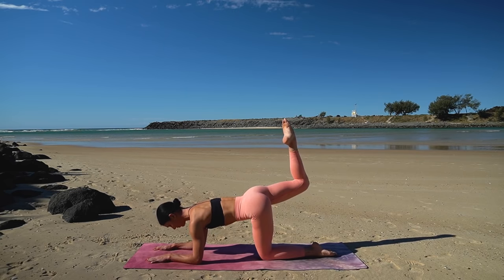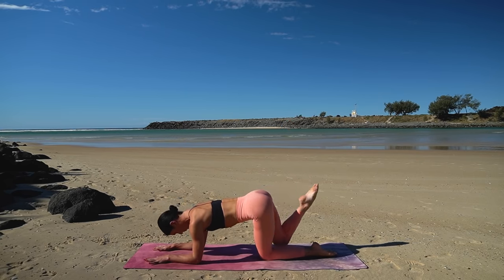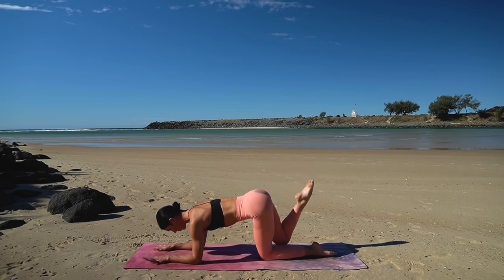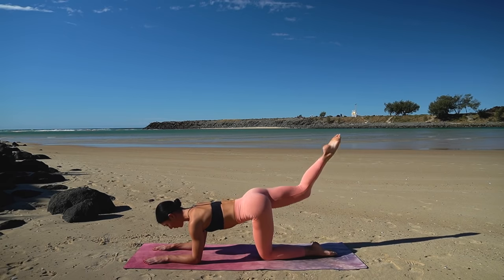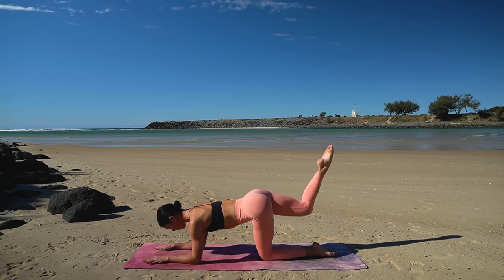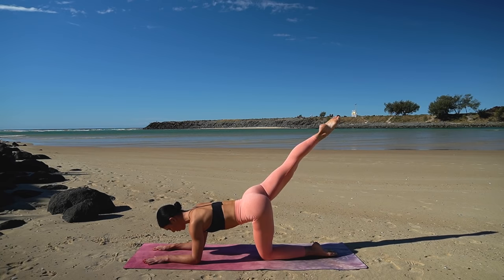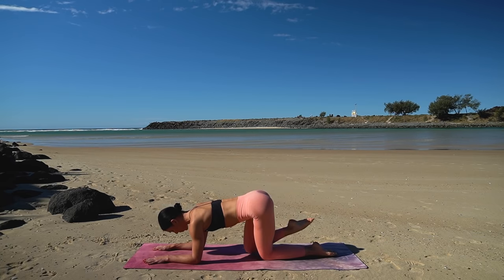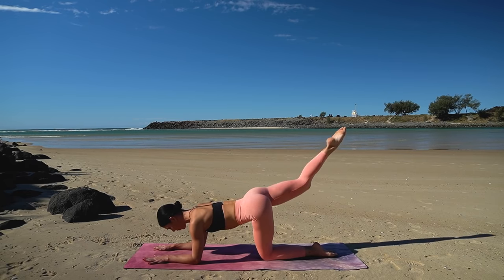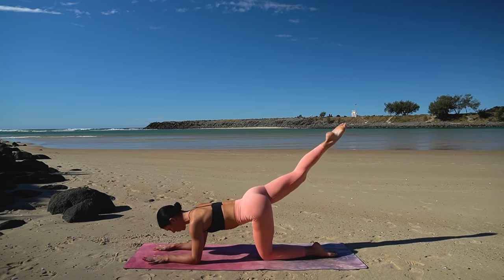Really lift up through your navel and then lower your right knee down and extend your leg back. So inhale, pull your knee in, exhale, extend back — eight more just like this. Make sure here that you're keeping your hips nice and parallel and that you're not arching through your spine as you extend your leg back. Really drop those ribs down towards your hips, keeping your core engaged.